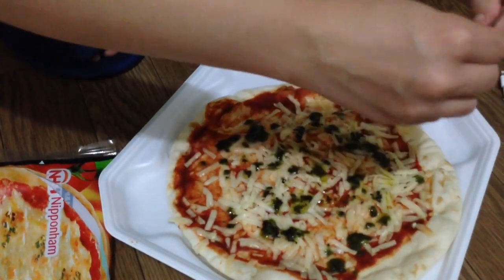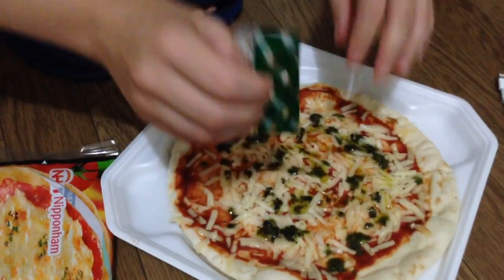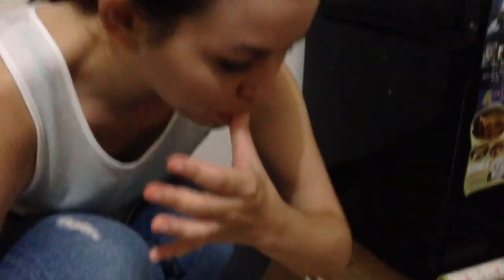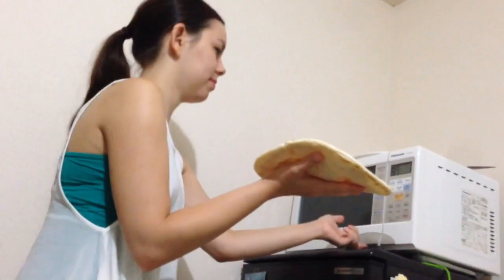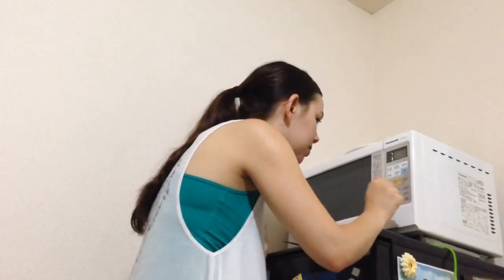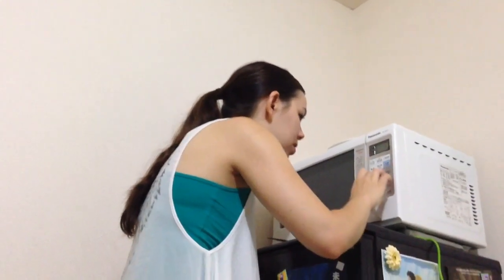And you gently sprinkle it over the pizza. Very nice. I guess it's about as good as it's going to get. Now what's the last step? Stick it in the oven. Why don't I burn myself doing this? Screw it, I'm going to use the toast function.